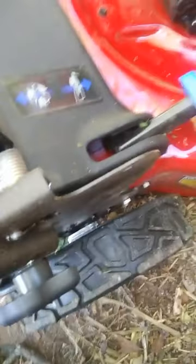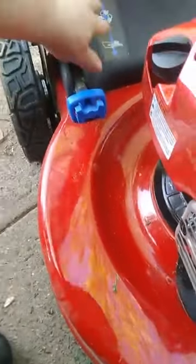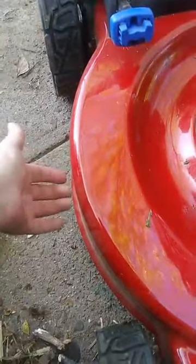The grass catcher thing is full; I have to take that off in a minute. I was wondering where the side discharge was, because my other one had plastic things where you had to block it — well, it blocked itself when you took the bag off. Then you had to lift up a plastic thing with a hinge and snap in a chute to discharge the clippings.